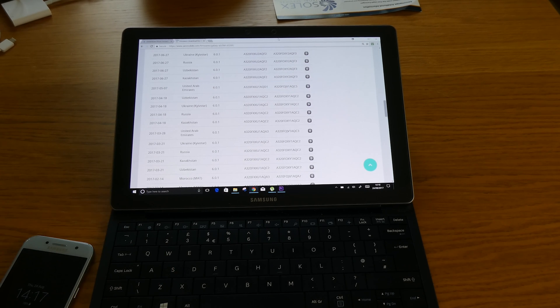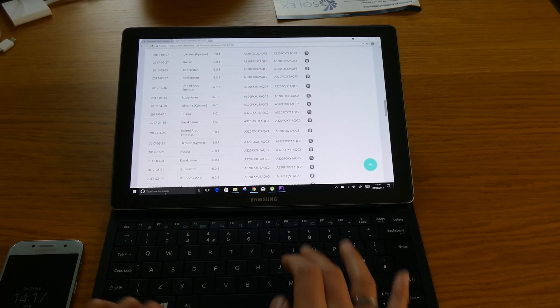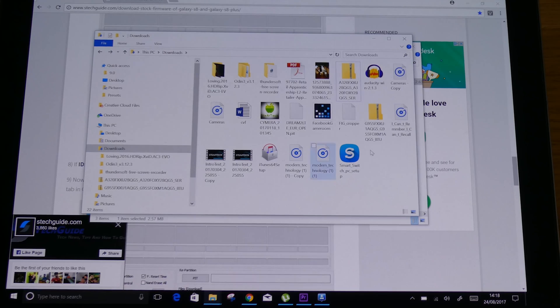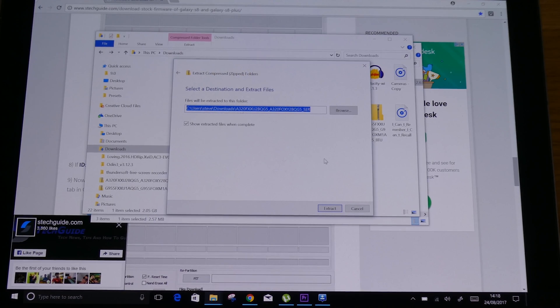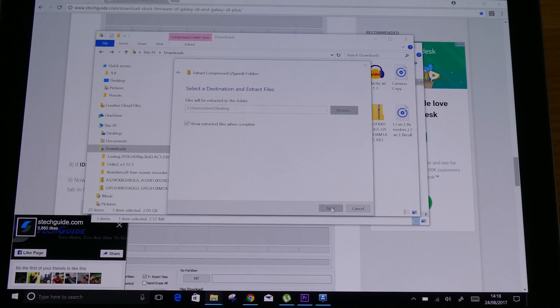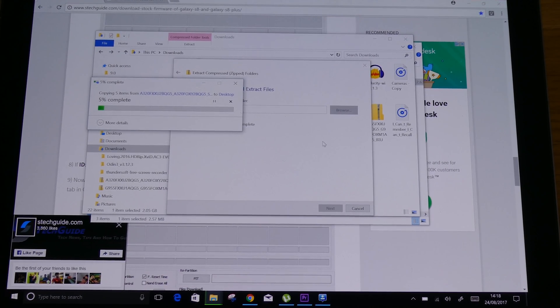I'm going to post the link for Odin as well because that's the one you will need to use. Just check the description for the instructions and follow through. After you've downloaded it, make sure you extract it - extract all to a location you can easily access, like the desktop. After it extracts into that folder, we'll go from there.